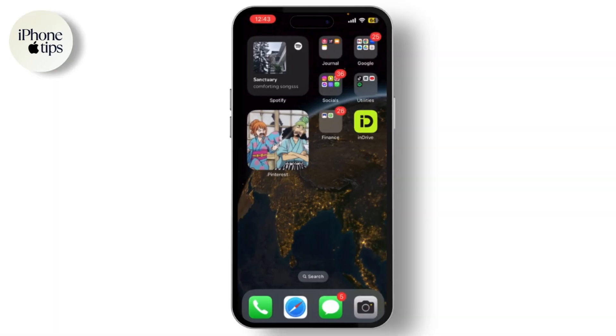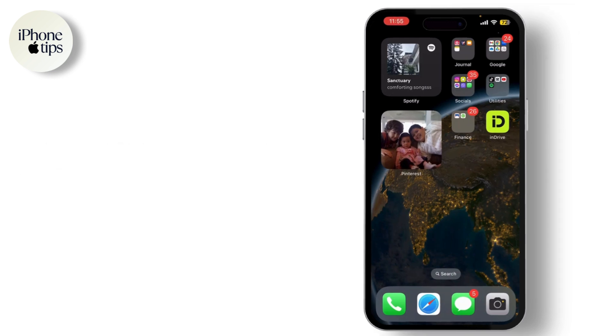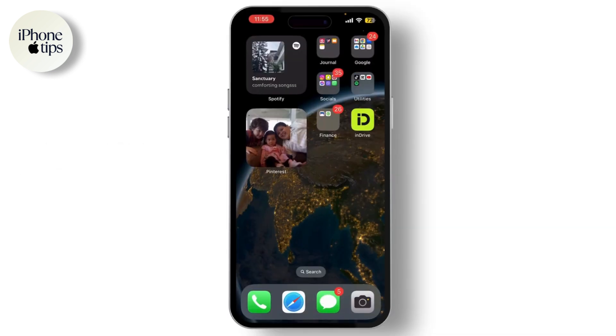Hey everyone, welcome back to our channel. In today's video, I'm going to show you how to force restart or reset your iPhone 15 Pro Max. This is a handy trick to know if your device is unresponsive or acting up.